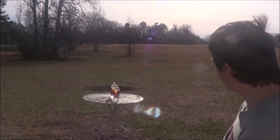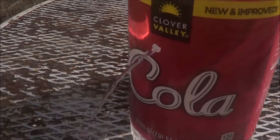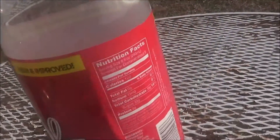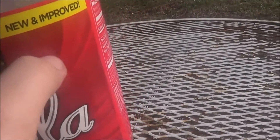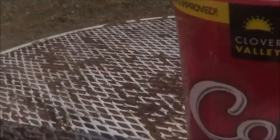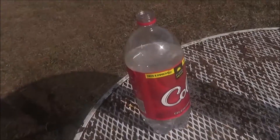Looks like it didn't get to the second one. Let's go down there and see how it looks. So this is where it entered — pretty good hole right there, actually. There's some paper in there. The pellet is probably still inside. I don't see any exit hole. It could not go through one 2-liter.